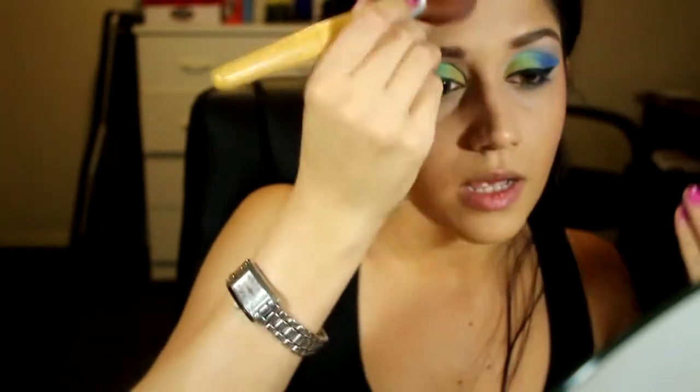Now going in with a nice peachy blush called Pink Peach, again by Chi Chi, with a fluffy round blush brush — concentrating on the top of the cheek. There are a few shimmers in this one giving a slight highlight. With my blush I also take it slightly onto my temples; it's all about blending. I'll put a little bit of Studio Care Blend Matte Pressed Powder just in the nose area and on the T-zone.